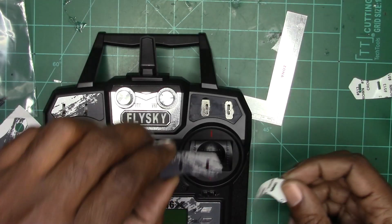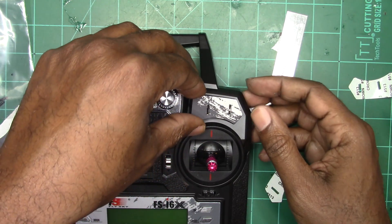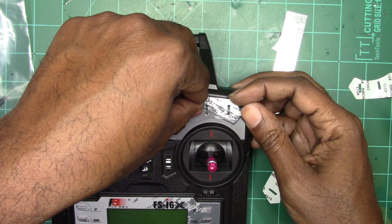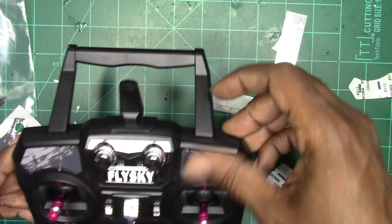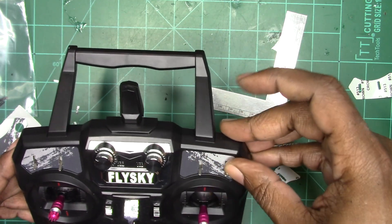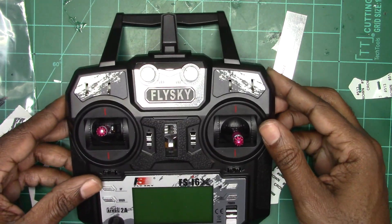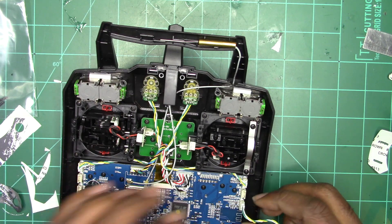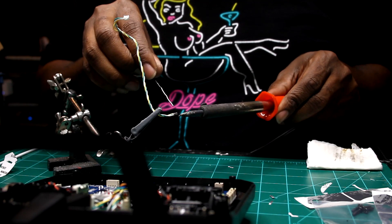Now just go ahead and repeat that step for the other side for switches C and D. Now we're going to start wiring our switches to the existing leads.